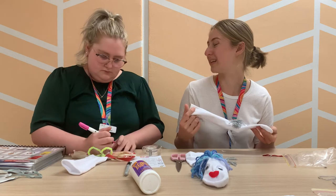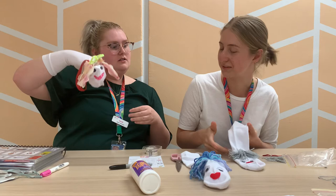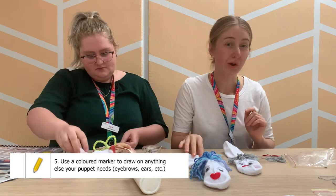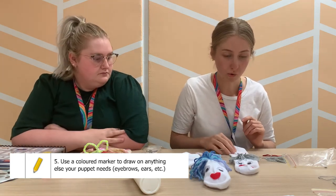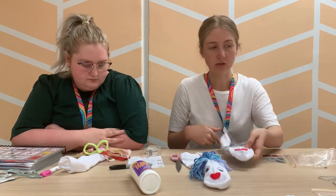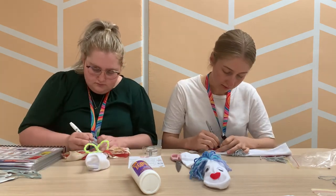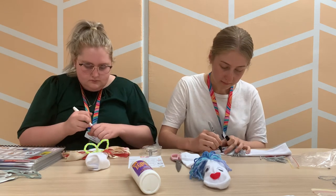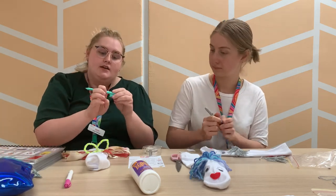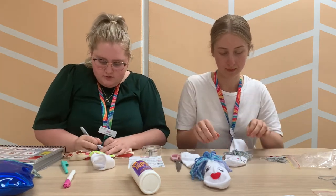You can do an open mouth with big teeth showing if you want! Now next, if you have a texta or a colored marker at home, you could use anything to add on extra decorations. I'm going to borrow Sarah's black marker and put on a little nose on my sock puppet and some ears. I'm going to add some earrings with this green pen, and just do a nose on mine.